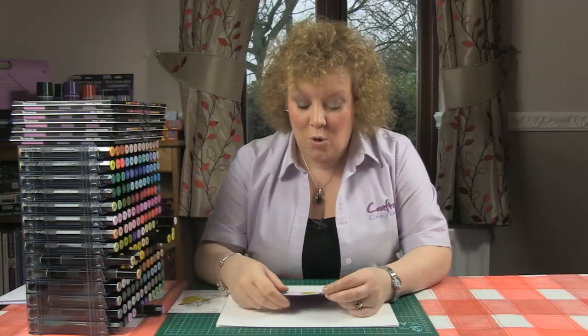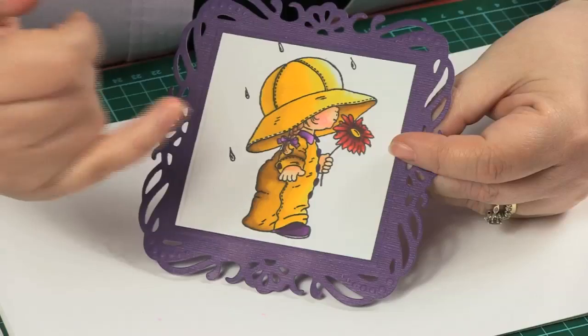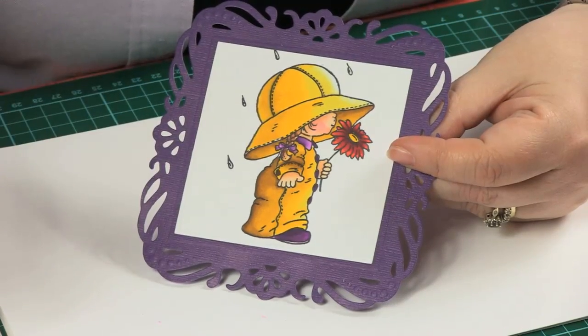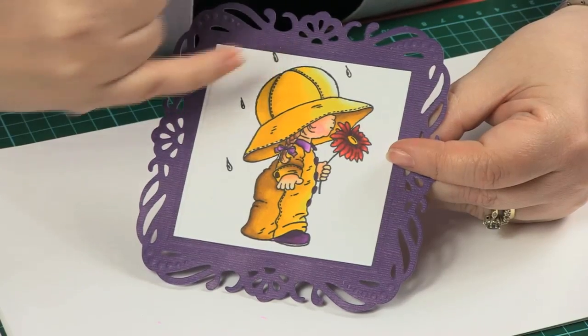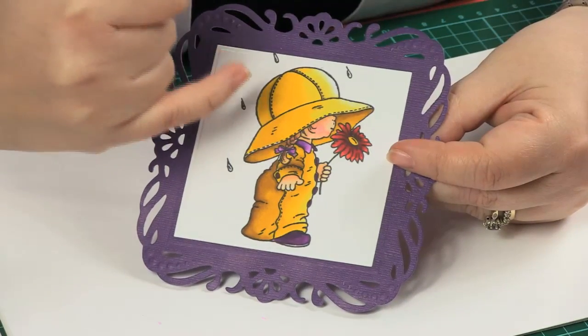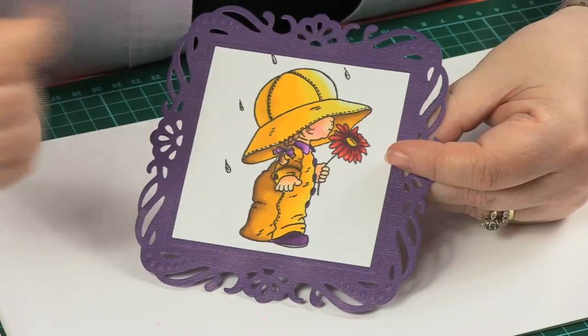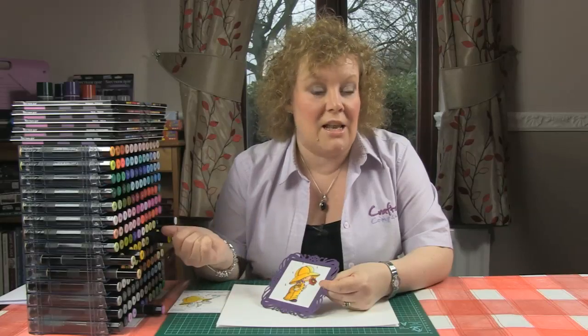Hello, I'm Leanne from Spectrum Noir, Crafters Companion, and today we're going to have a look at how to do some basic blending. Hopefully you will have mastered the even and smooth blend and now you're ready to move on and use that technique to achieve something as beautiful as this — with real 3D dimension, where the light is visible, where it gets darker, with highlight and shadow, depth, and dimension. It's a really good place to start and we're going to look at how to achieve this effect by colouring this little hat.